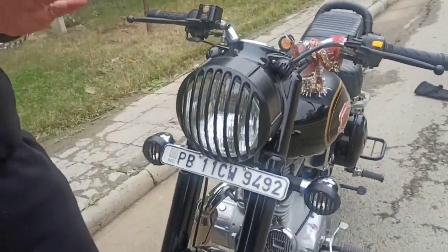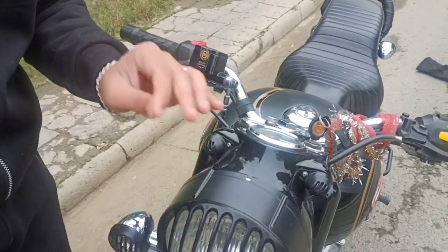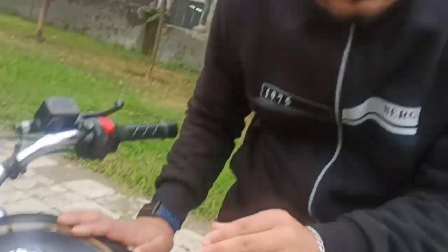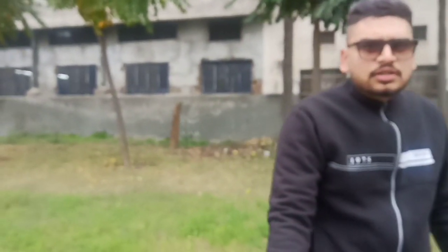I will tell you how much everything costs. The metal grills are about 500 rupees. You can add them with a mechanic or you can also do it yourself with a screwdriver — it's about 500 rupees, or 600 rupees including installation. The taping is about 150 rupees. The stripes are red colored and cost about 80 rupees.